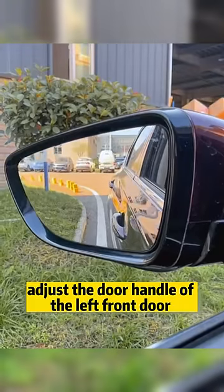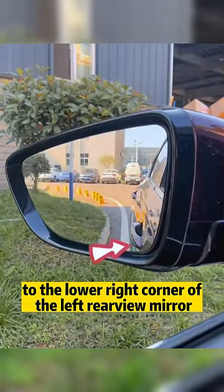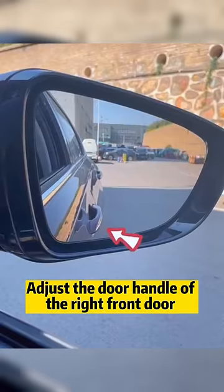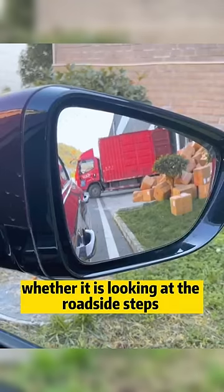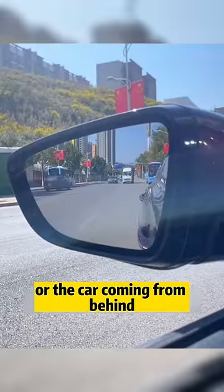Second, adjust the door handle of the left front door to the lower right corner of the left rear-view mirror. Adjust the door handle of the right front door to the lower left corner of the right rear-view mirror. At this time, whether looking at roadside steps or cars coming from behind, it is the best view.